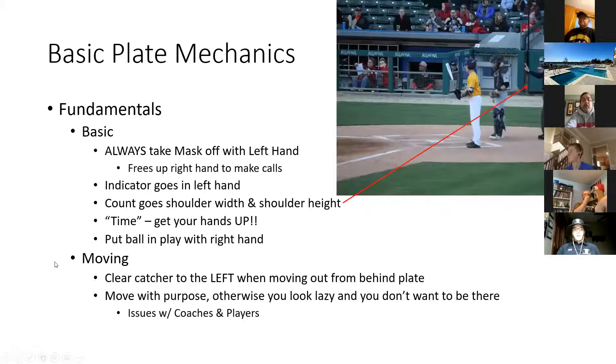Moving on, getting into the fundamentals of basic plate mechanics. I'm going to talk about things that seem like they should be a given, that I did not see a lot of successfully last year when I was doing evaluations out at Noblesville Youth.